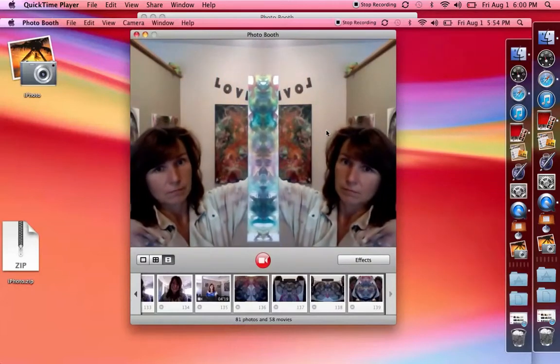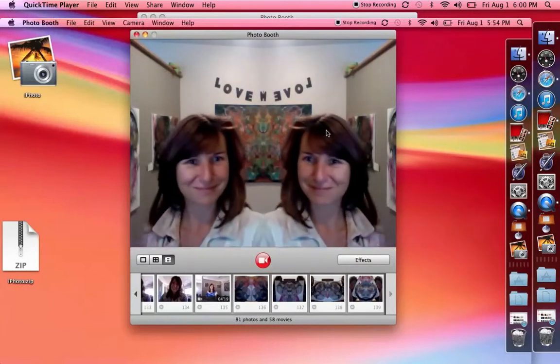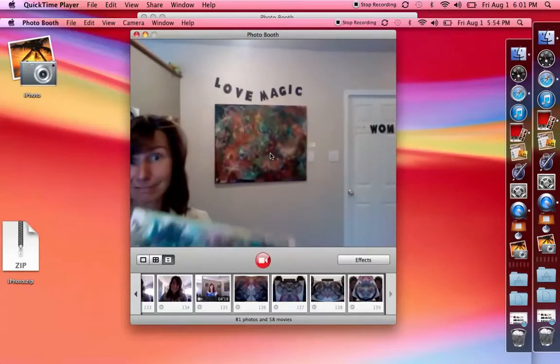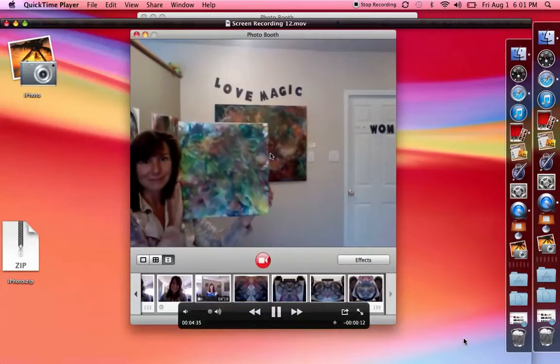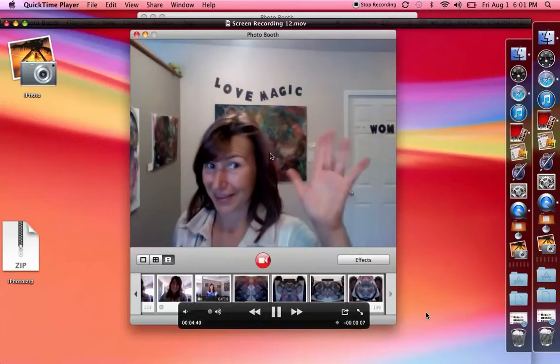There is much healing power and energy within these paintings. I thank you all for watching my videos, sharing them, and tuning in. Smile to all of you.